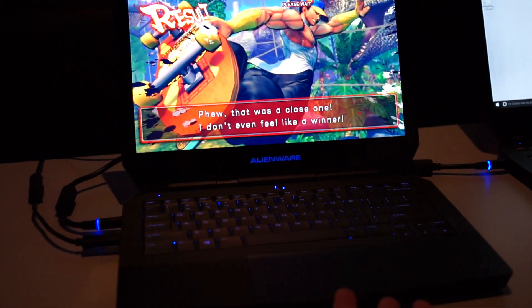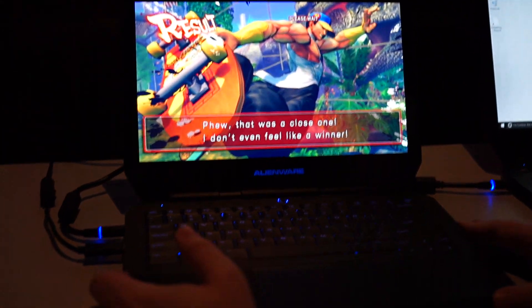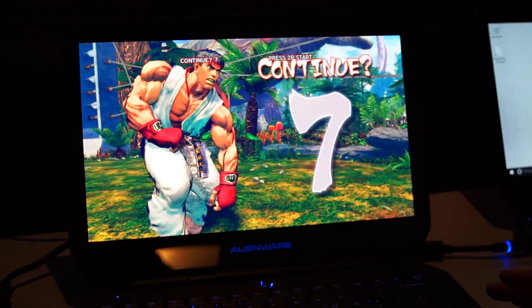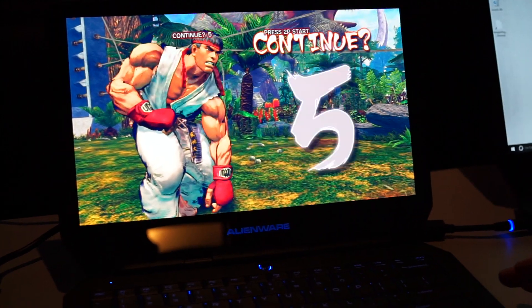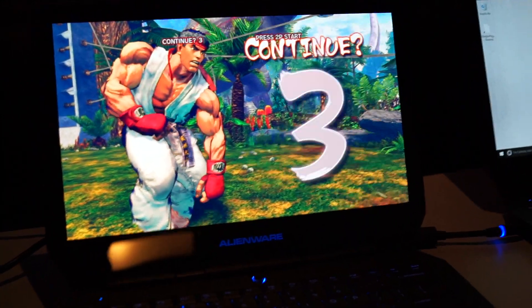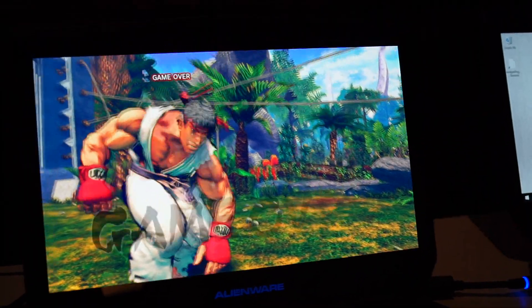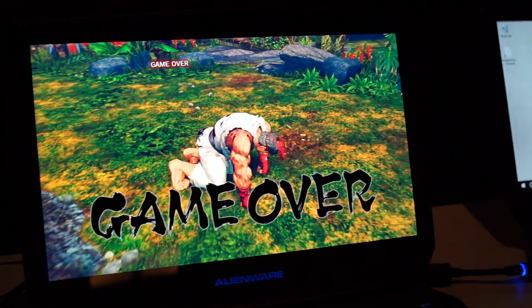You may or may not be able to tell on the video, but this Alienware 13, here it is playing Street Fighter, just looks like a phone — a really, really good phone display like you see on a Samsung Galaxy Note or something like that, with OLED which gives you much truer blacks and much more detail.